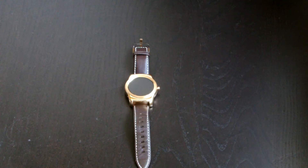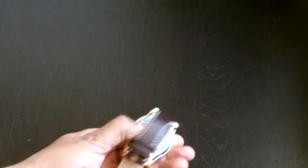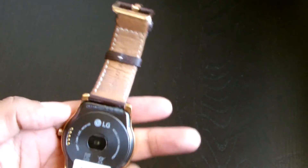Hey guys, welcome to Doug Fix It. Today we're gonna tear down the LG Urbane, the W150 — that's the model number for this watch. It's got a Snapdragon 400, 1.2 gigahertz quad-core, 512 megabytes of RAM, and 4 gigabytes of storage. It came out in maybe July sometime last year, 2015.